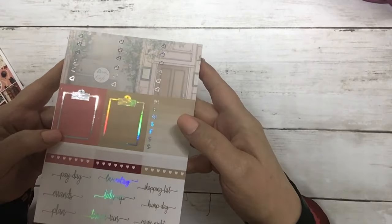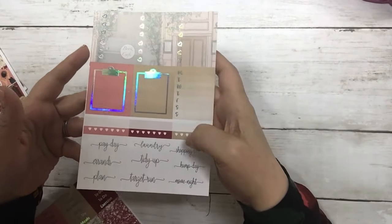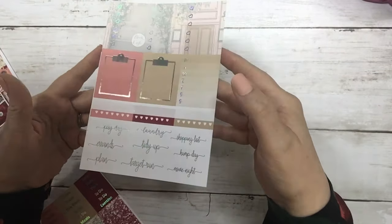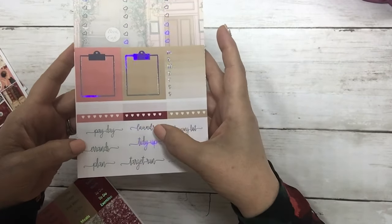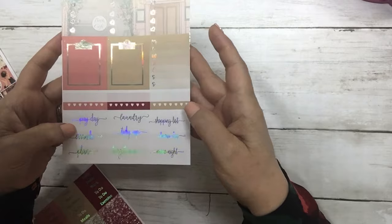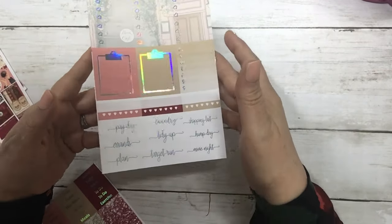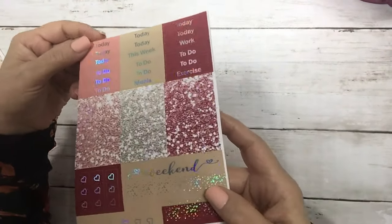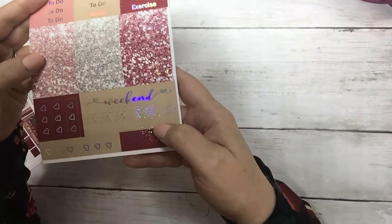Your three heart checklist clipboards, sidebar habit trackers, and script. The script includes: payday, errands, plan, laundry, tidy up, target run, shopping list, hump day, and movie night. And then your headers, script glitter, and weekend banner.